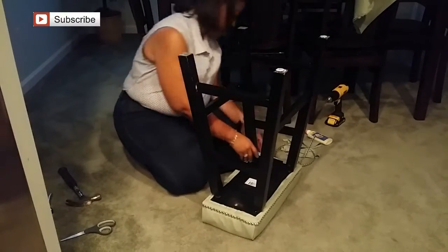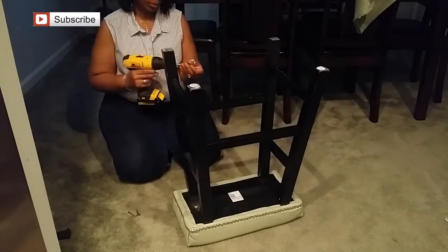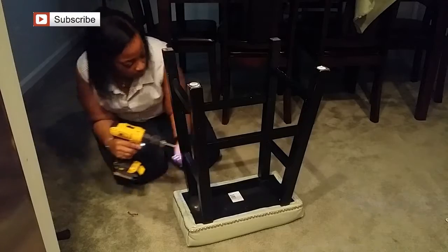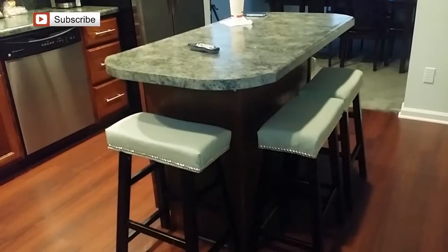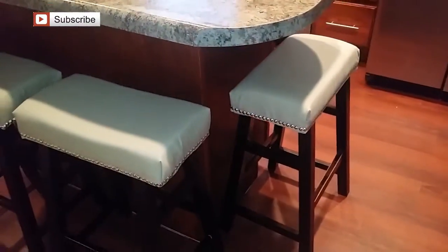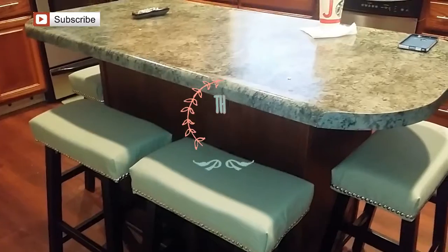Once you're complete, just put your stool legs back on. Make sure you get them in the holes good, and you can also use wood glue to help secure it. Then take your screws and just screw them back into place to have your stool completed. There's the final look — I did all four stools this way. I think they turned out lovely, they sit well, they feel good, and I'm going to scotch guard them so they'll be resistant to stains. Let me know what you think — leave a comment, thanks for watching!